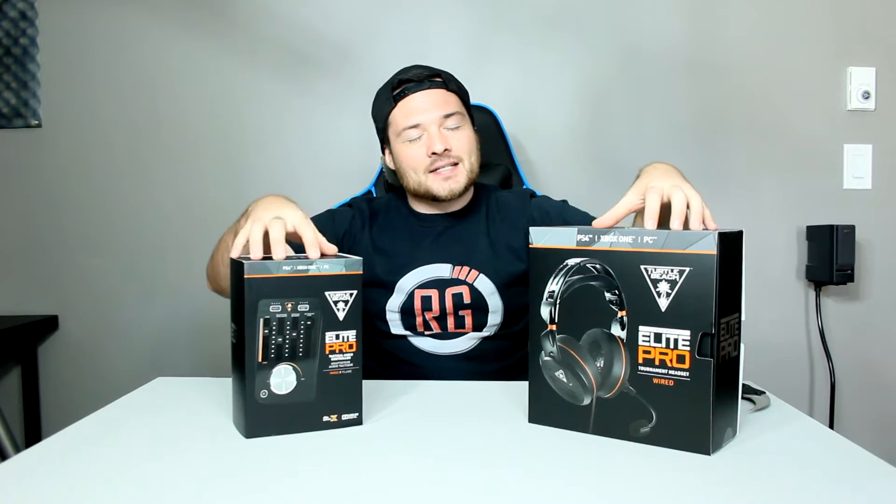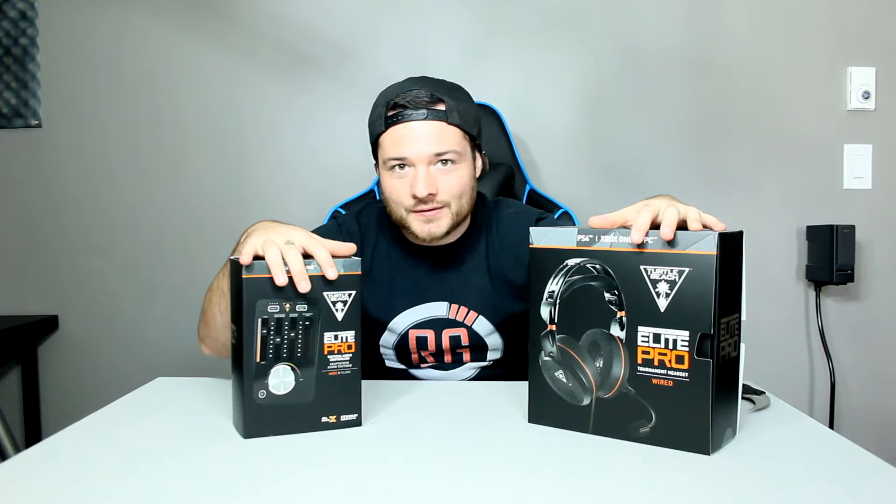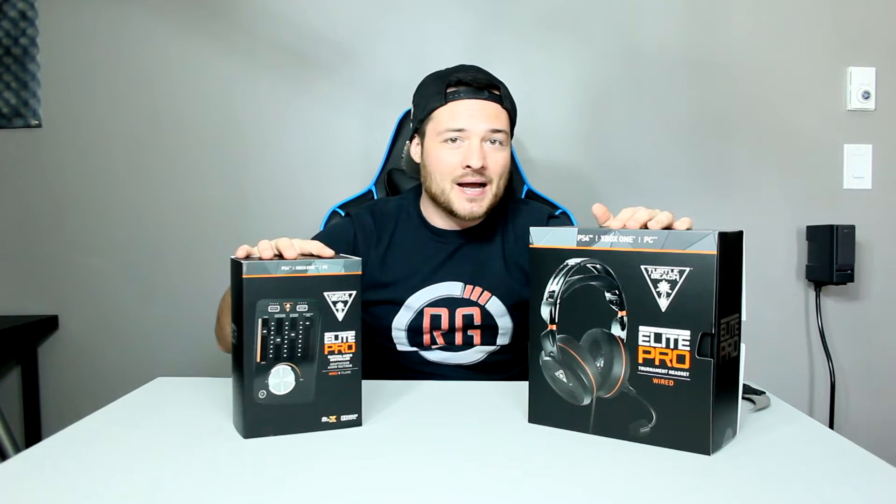We're doing an unboxing of the Elite Pro, guys — aimed for the professionals, the e-sports crowd. We're gonna be testing these out, but this video is only gonna be an unboxing, what's in the box and what they're all about. The actual review will be over on the Rebel Media YouTube channel, which will be linked down below.